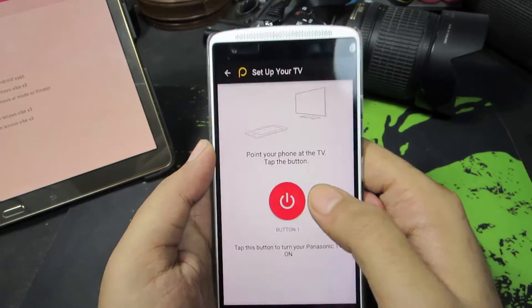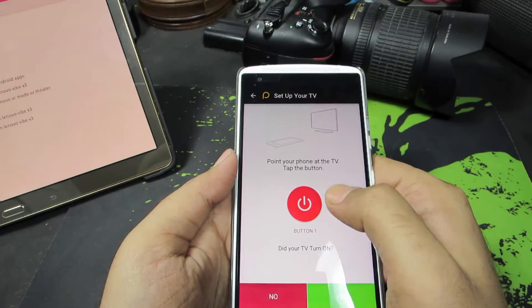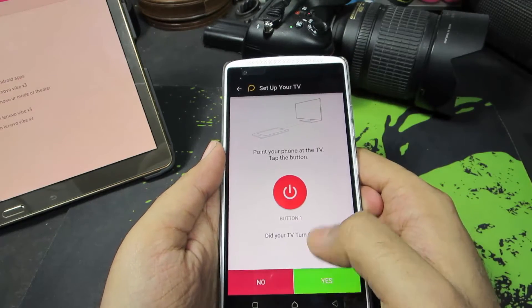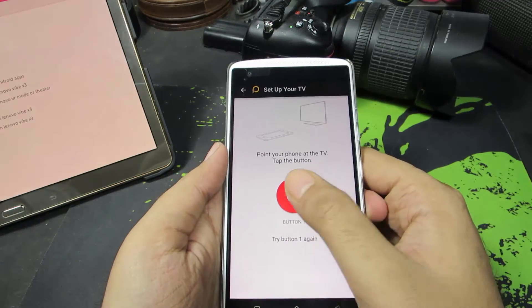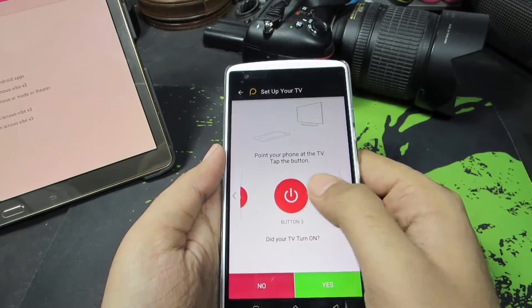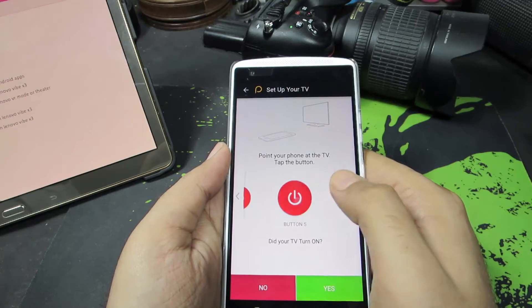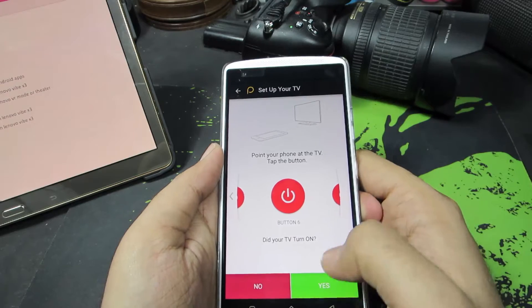We need to point the device at our television and press this button like that. And if it works, we need to press yes, and if it doesn't, press no. We need to keep on trying until our TV turns on. And when it does, press yes.